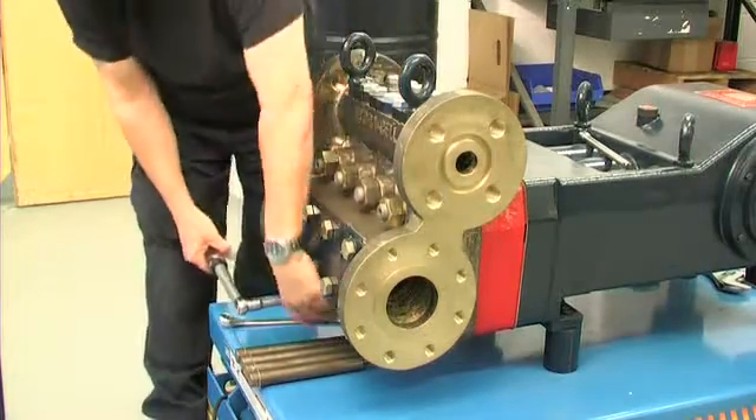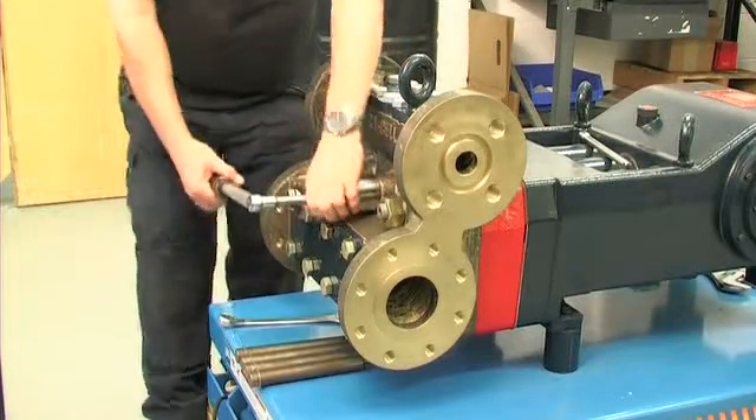After refitting the pipework and refilling the pump with new oil, the task is complete.